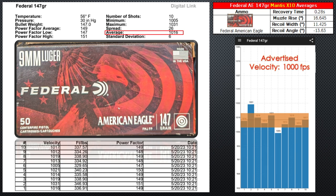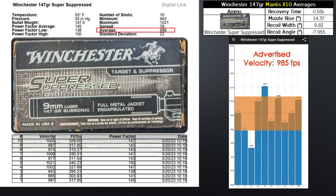Federal American Eagle 147 grain comes in fourth place. It has the best overall consistent velocities, however it runs over 1000 feet per second on average, which makes it a bit snappier. It's not ideal if I'm trying to find the softest shooting off-the-shelf ammunition for steel challenge.